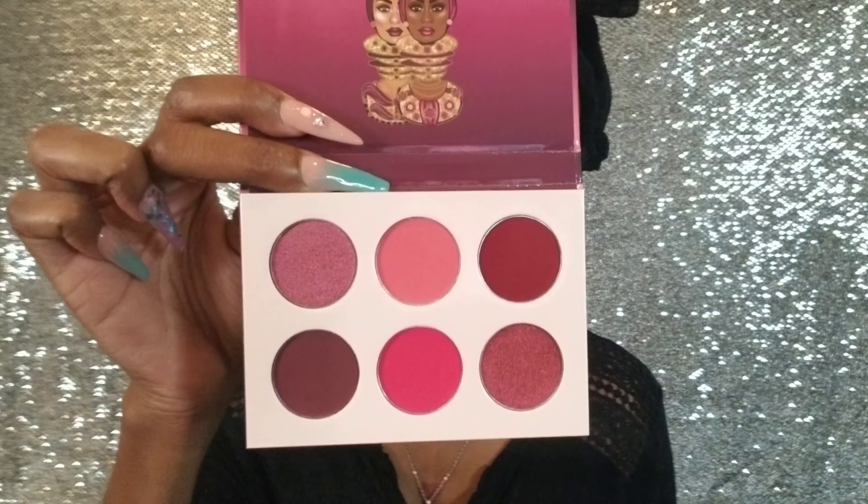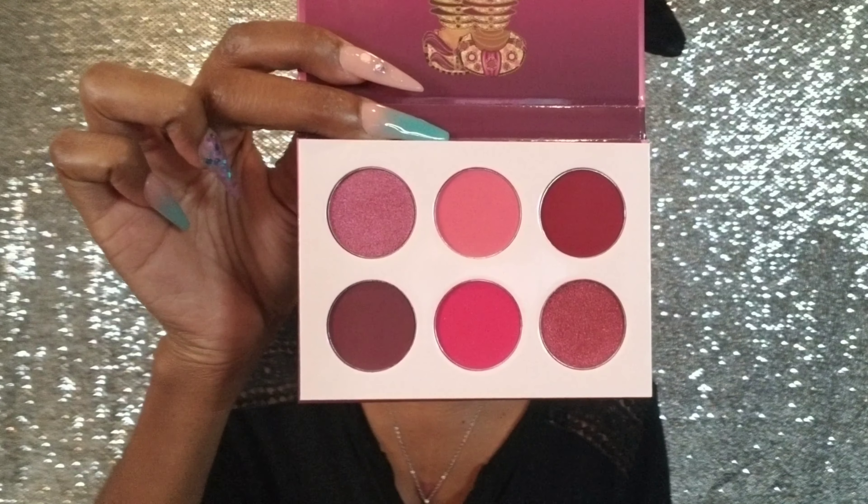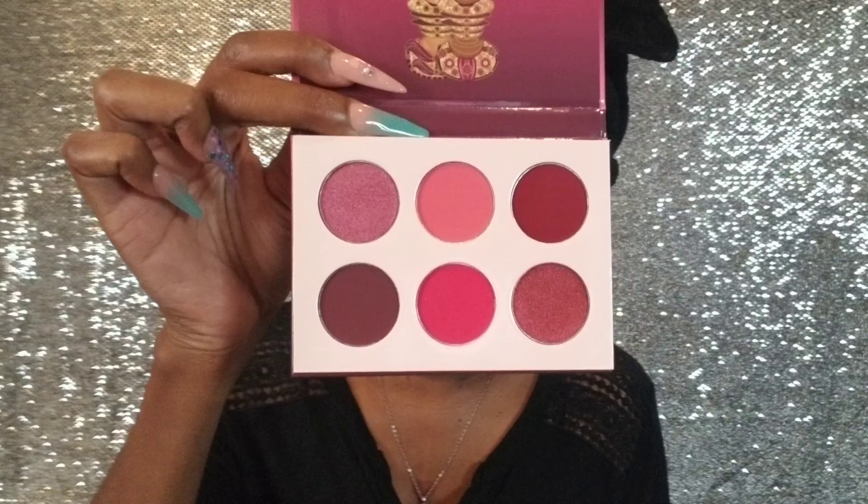Oh, and check out my nails y'all — I did them all by myself! So I'm going to take the package out and this is the cute little palette. Look how gorgeous these colors are, they are so gorgeous.